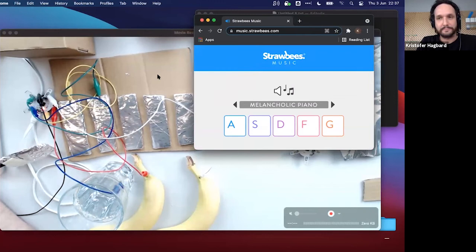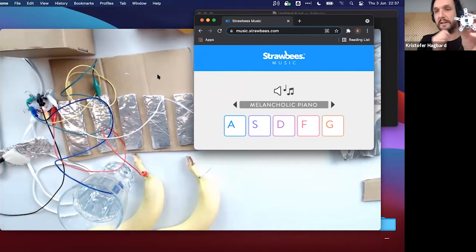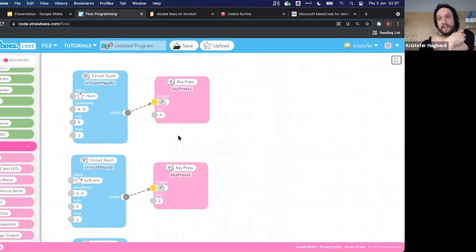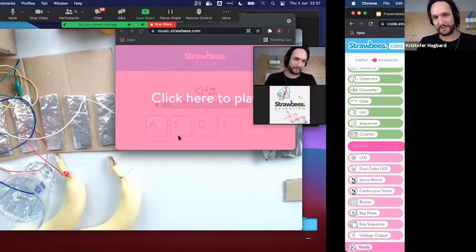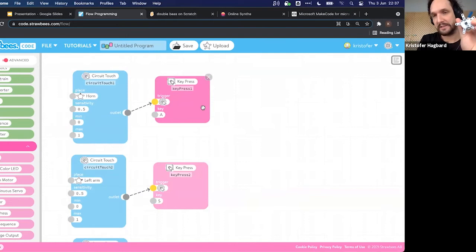An audience question: can you connect more than one QuirkBot to extend the five arms? Yes, absolutely. If you have a second QuirkBot, make a second program with different key assignments. You can connect as many as you have USB ports, or use a USB hub. As soon as you add the key press node, the QuirkBot acts just like a regular USB keyboard that you can connect to any computer.